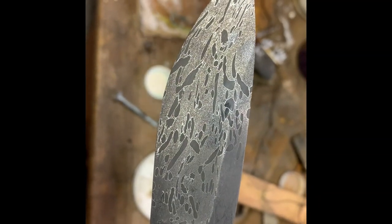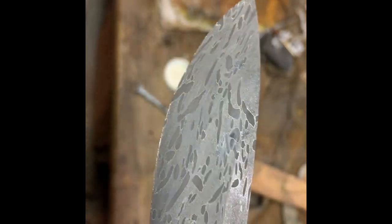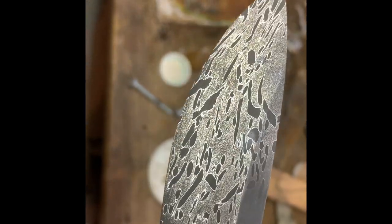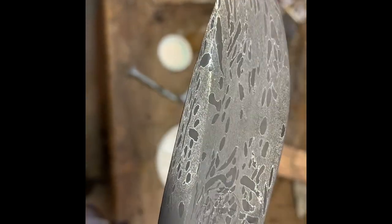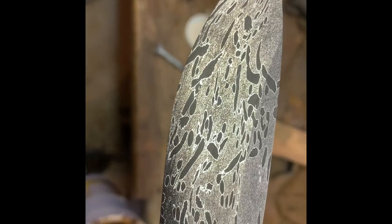Since I left out the heat treating, I thought I would go ahead and give you guys a sneak peek at that pattern — check that out. I am going to do a coffee etch and you will need to wait to see it. The lighting is not great in here, but I wanted to give you something. I am going to get the handles picked out and soak this sucker in some coffee for a while — this is pretty close to being done.